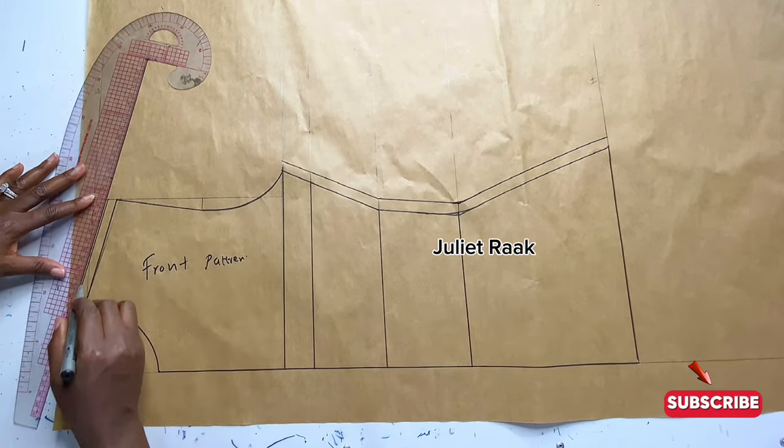A quick piece of advice before we move forward: the fabric you're going to use to recreate this dress is expensive. If you are a beginner, please watch this video very carefully and pay attention to every process before making any attempt at cutting, because a yard of this sun rail fabric is 4,500 naira. If you're a beginner, don't rush into it unless you are sure of what you're doing. My pattern is now ready — let's work on the fabric.